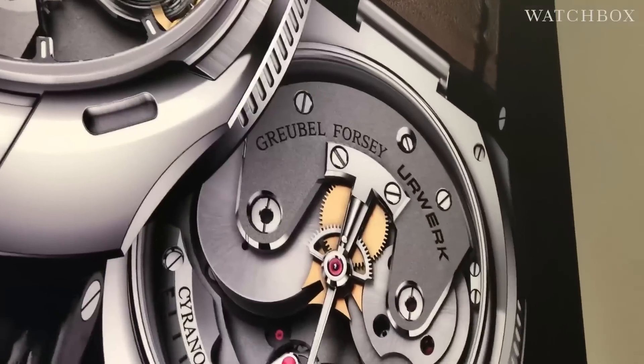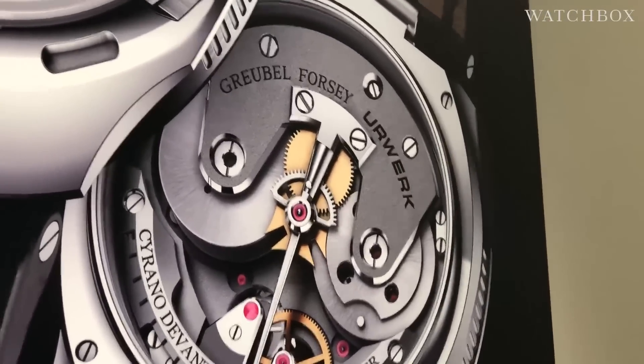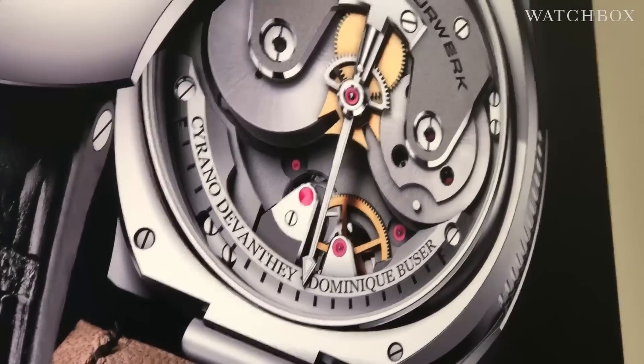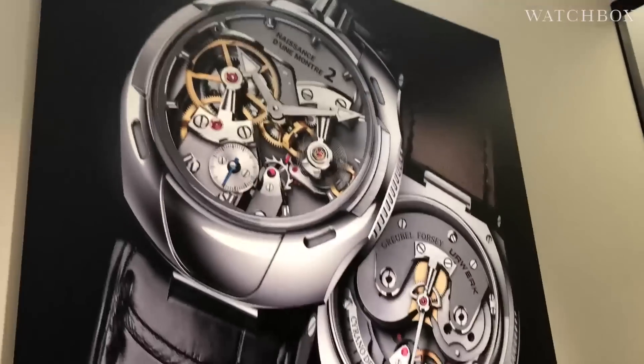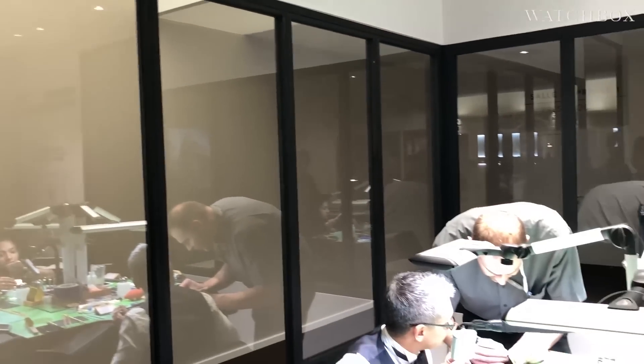It will be a joint project of the Time Aeon Foundation, Grubel Forsey, and Erwerk, bearing the names of the proud creators. We're about a year away from seeing the final thing, but I can show you the product of the original Naissance d'une Montre.